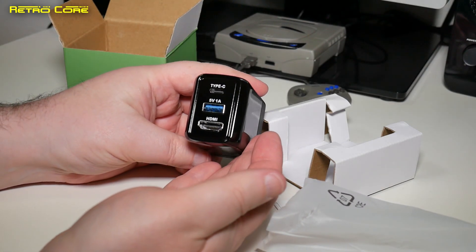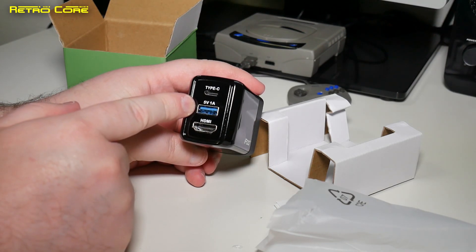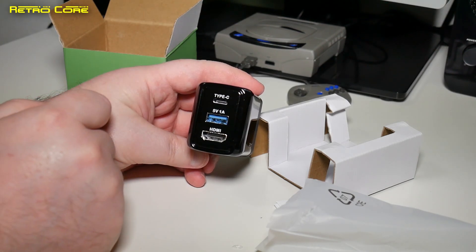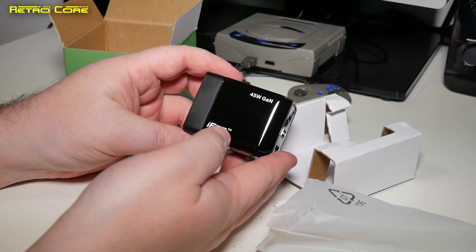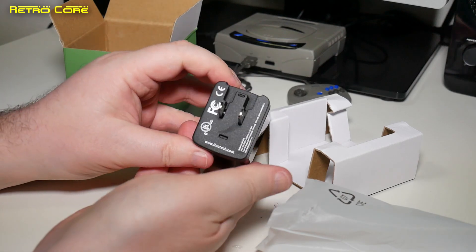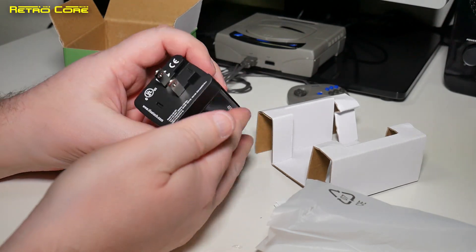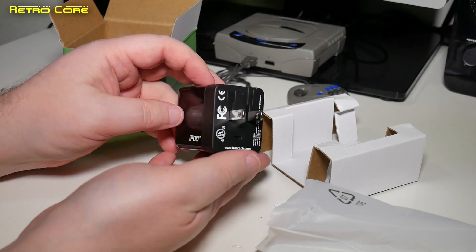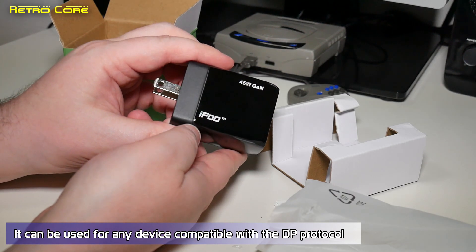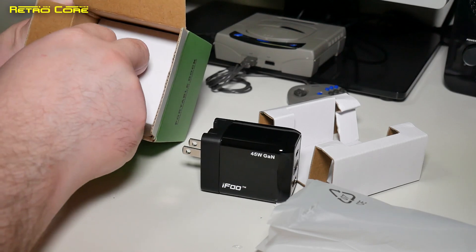Wow, look at that — that is smart. We've got HDMI out there, we've got 5 volts 1 amp in or out, and a Type-C as well at 45 watts GaN. There's a socket there. I don't have a Nintendo Switch anymore so I wonder if I can use this for something else — it's a nice solid bit of kit.